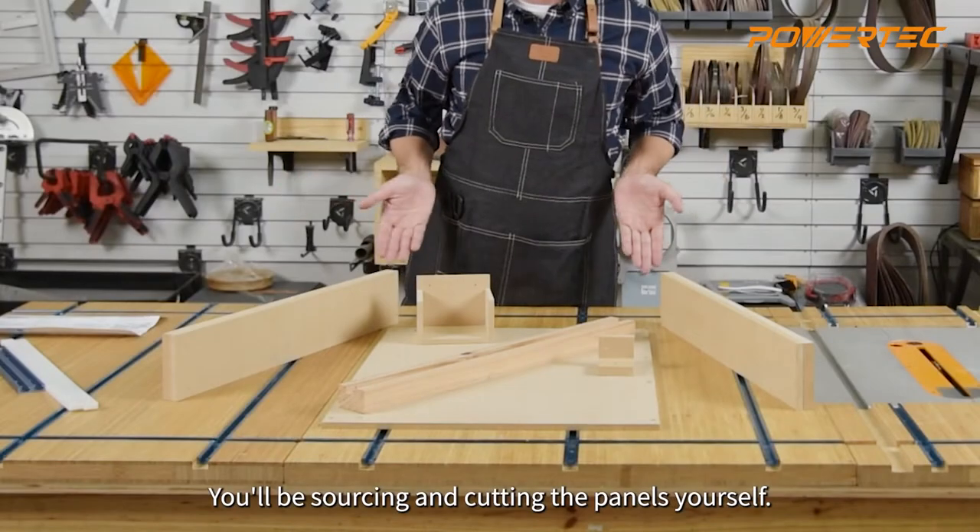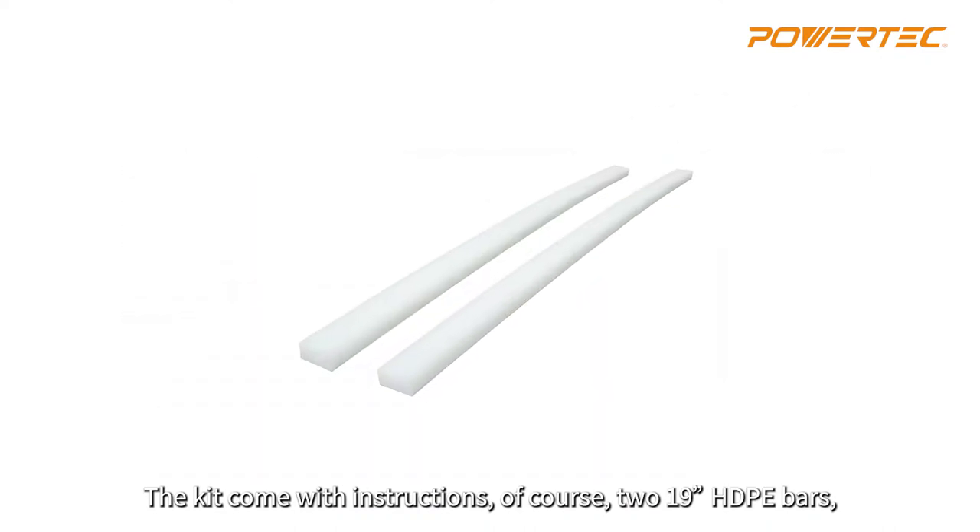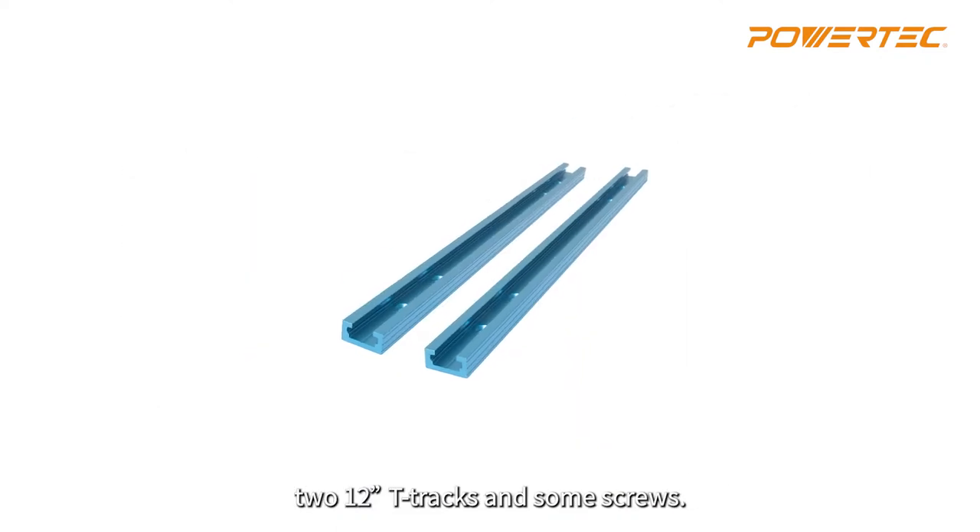You'll be sourcing and cutting the panels yourself. The kit comes with instructions, two 19-inch HDPE bars, two 12-inch T-tracks and some screws.